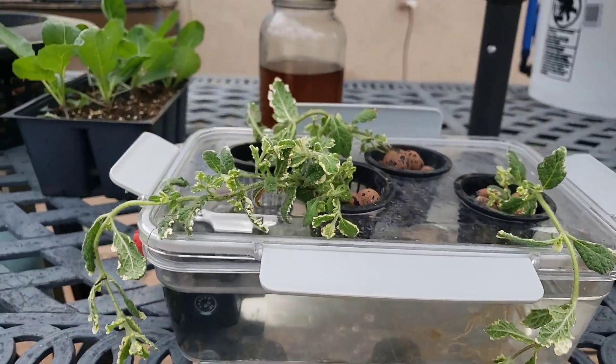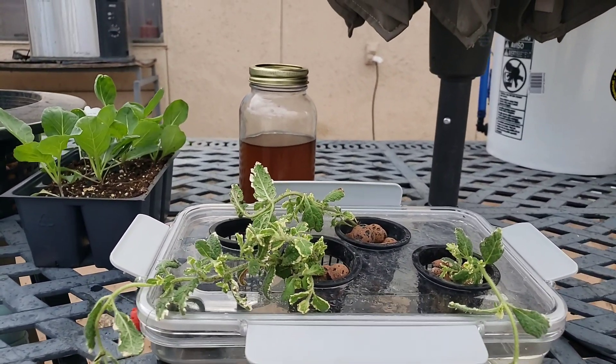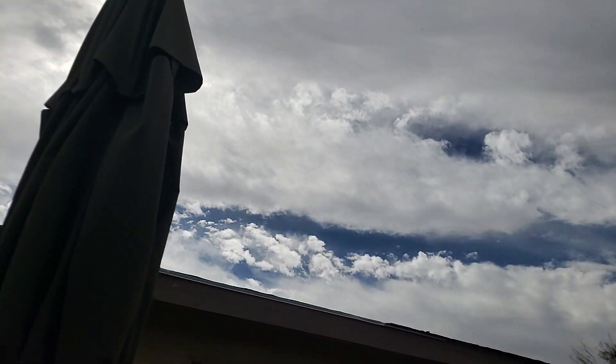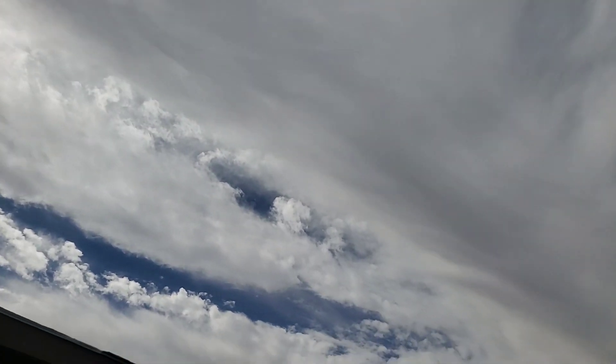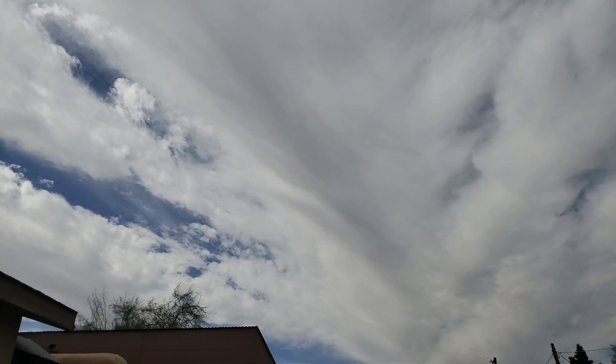I'll let you guys know how it's going. Until then, keep aspiring to grow higher and higher. But remember, in order to grow higher and higher, you've got to plant that first seed so that together we'll grow. Peace and blessings, my friends. Have a great week ahead. Thank you.